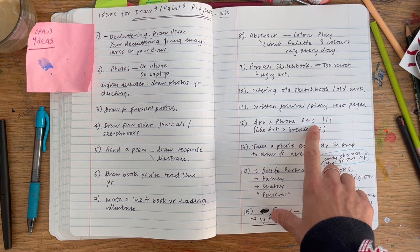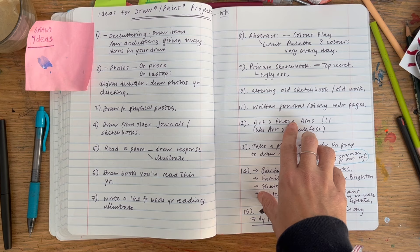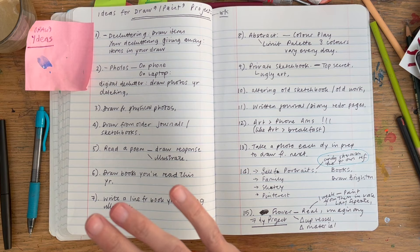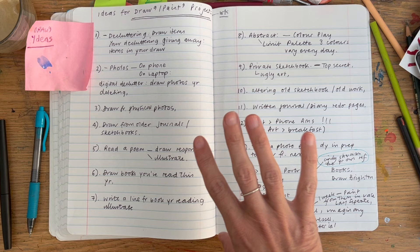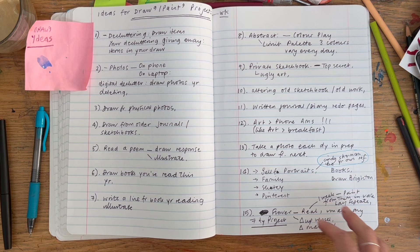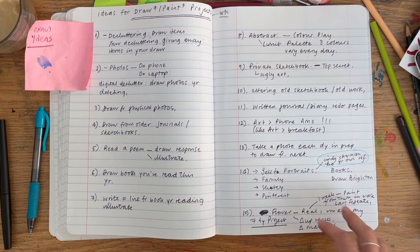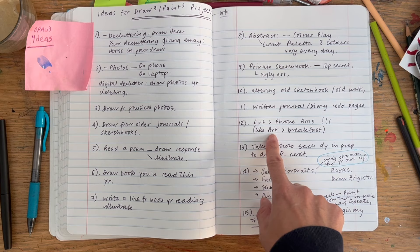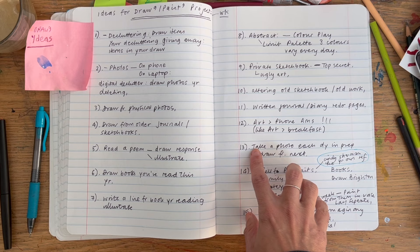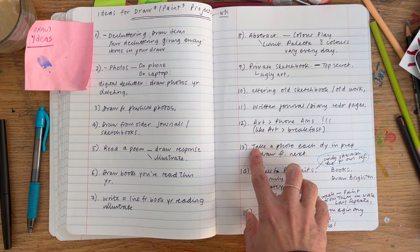Number twelve came to me as one of those mad thoughts. I was thinking about how tempting it is to pick up your phone in the morning — what would it be like to do art before scrolling? Art before checking email or messages. It's a bit like Danny Gregory's book 'Art Before Breakfast' — the idea of making art the first thing you do in the morning if you can.